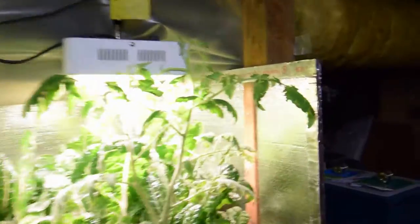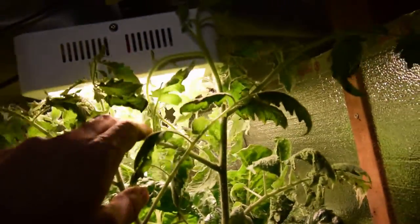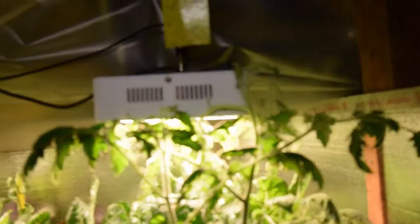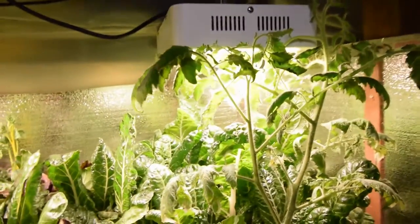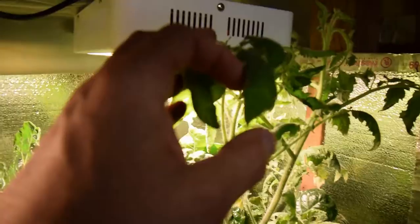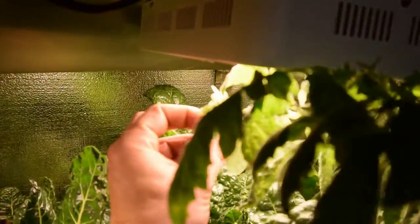This tomato plant has really taken off. Last week it wasn't touching the light, and now this week it's hitting the light and I'm having to kind of wrap it around it. I don't know what I'm going to do when this thing gets another 4 inches taller because there's not going to be any light for it. But it's flowering right now, so it's going to be setting fruit in probably another couple weeks. And it's not getting burned by these lights — these leaves that are pretty close, you can see they're not burning. So that's a good thing.